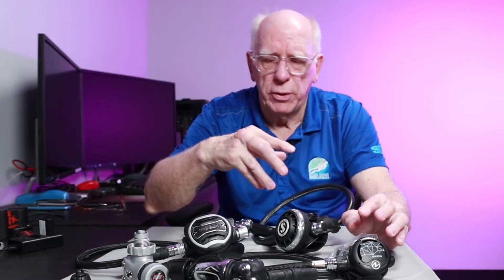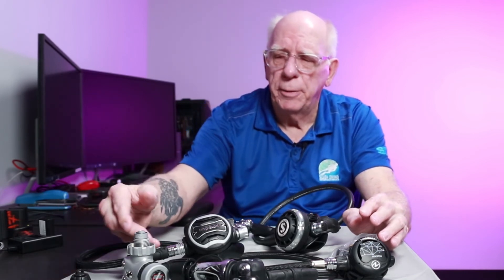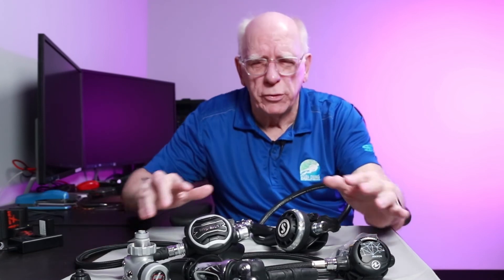Hopefully that gives you some of the basics of regulators and some of the different configurations — what we mean by DIN first stage, yoke first stage, braided hose, adjustability of the second stage, things along those lines. I think you'll find if you invest a few dollars in a true moldable mouthpiece that you'll find a huge amount of comfort in that. You're not having to bite on your regulator. If you combine the turret with the braided hose and a molded mouthpiece, it's just amazing how comfortable that particular type of regulator being held in your mouth is, and you'll find it's a lot easier for you to equalize.